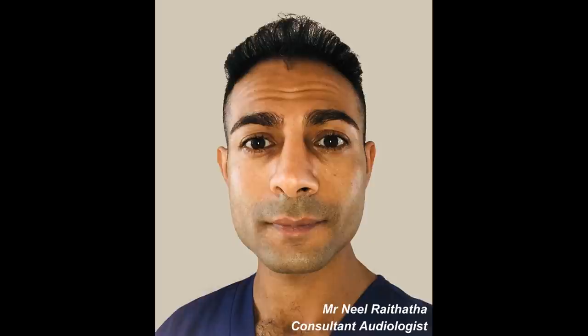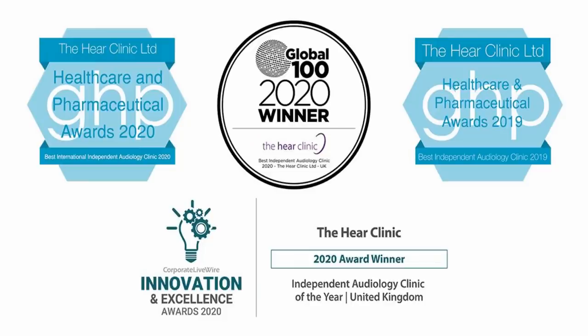Hi everyone, this is Mr. Neil Reiters here, also known as the Wax Whisperer. Thank you for tuning in to my latest video.